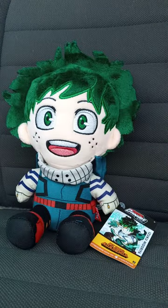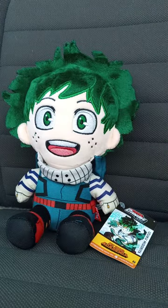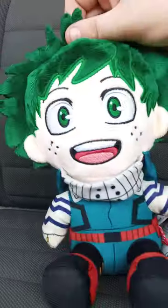I haven't done an anime unboxing since the Shinobu plush from Great Eastern, like two months ago. And yeah, story time, a little bit.